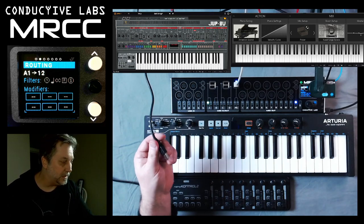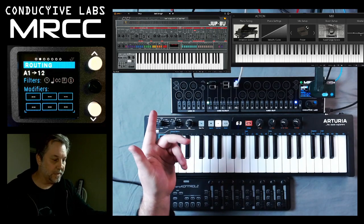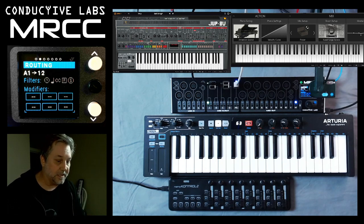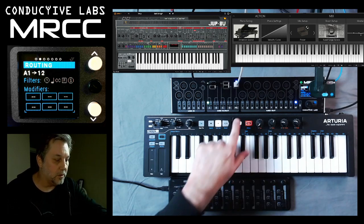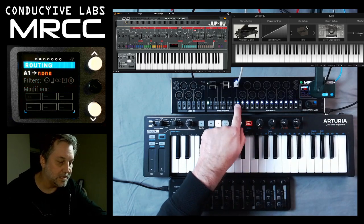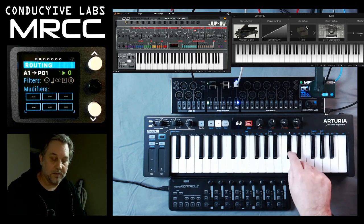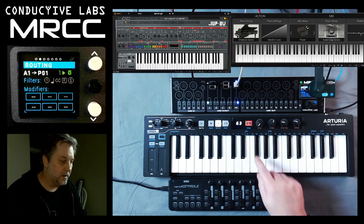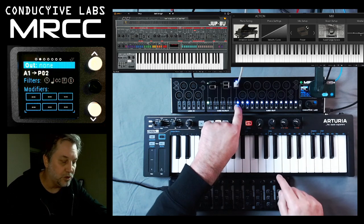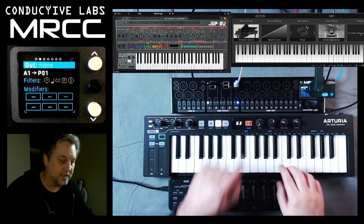Let's go ahead and plug in the Arturia. We're going to plug the KeyStep in through USB host — you can see it sensed it — and we're going to route it to PC1, and that plays the synthesizer. If we un-route that and route it to virtual cable 2, it plays piano. If we route it to both, we get strings and piano.